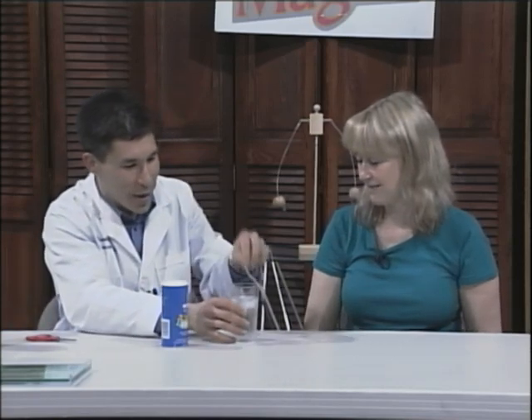I guess I would grab an ice cube and tie a knot around it and lift it up — but I know that's not what you're going to do. Well, we're going to take advantage of a little bit of science magic.